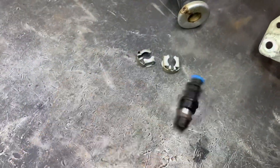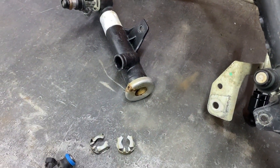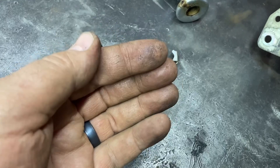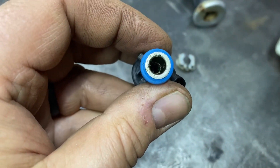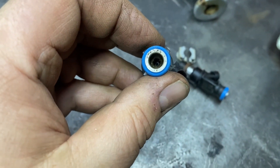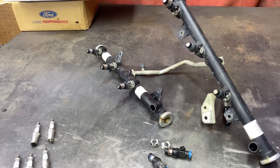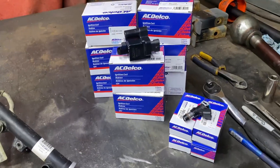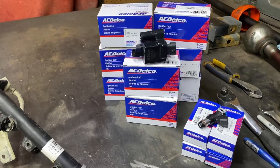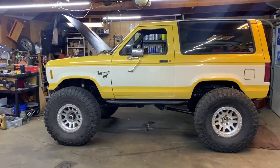So I pulled the fuel injectors out. I've already done this a couple times, but the first couple times — I just could not believe the screens are completely plugged inside these injectors. Just full of crap. So I'm going to go ahead and rip all these injectors out, clean out the rail, blow it all out. And then we have brand new injectors and brand new coil packs. Get it all installed and get it back together, and hopefully this thing will run like it's supposed to.